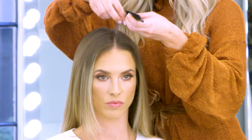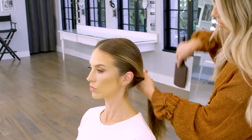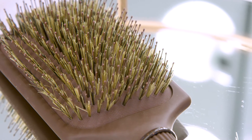Go ahead and make this a center part using my Diane Rat Tail Comb. Gather the hair, pushing it back to the nape of the neck using my Glosser Paddle Brush. The Glosser features a unique mix of nylon pins that help detangle and boar bristles to achieve ultimate shine and tame frizzy hair.